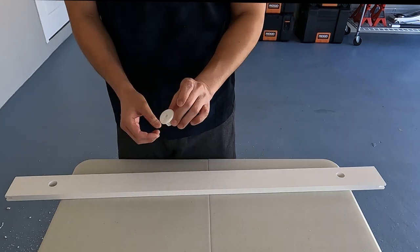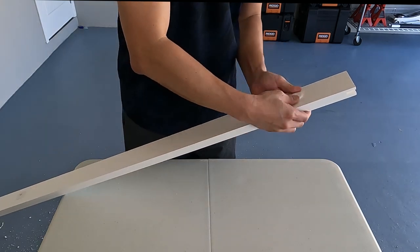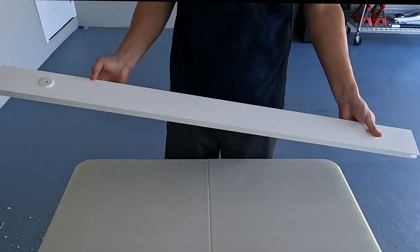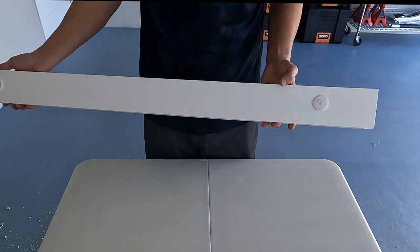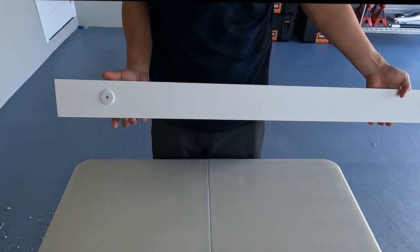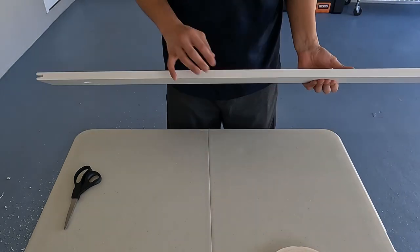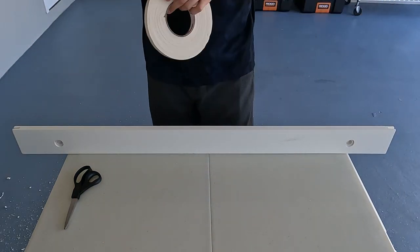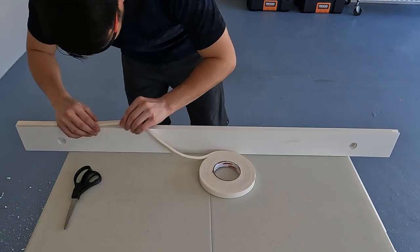Next I'm checking if the cable grommets fit snug within the drilled holes. The final application to the PVC board is applying weatherstrip tape along the side of the panel that'll be touching the sliding window. The tape will provide a soft seal between the sliding window panel and the PVC board.